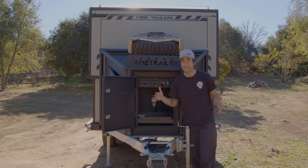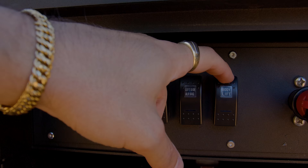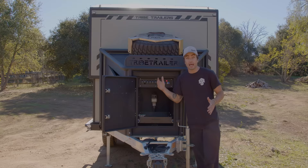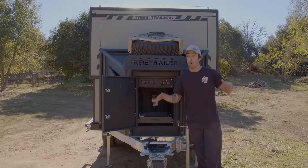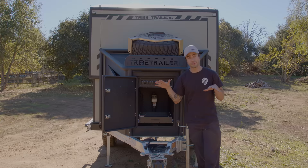And then finally for the last button, we obviously have our body lift. This allows you to either raise or lower the body, which is electric actuated and can raise in just under three minutes. One of the really cool things about this trailer is it is garageable. With the body all the way down and suspension all the way down, it's just under seven feet.